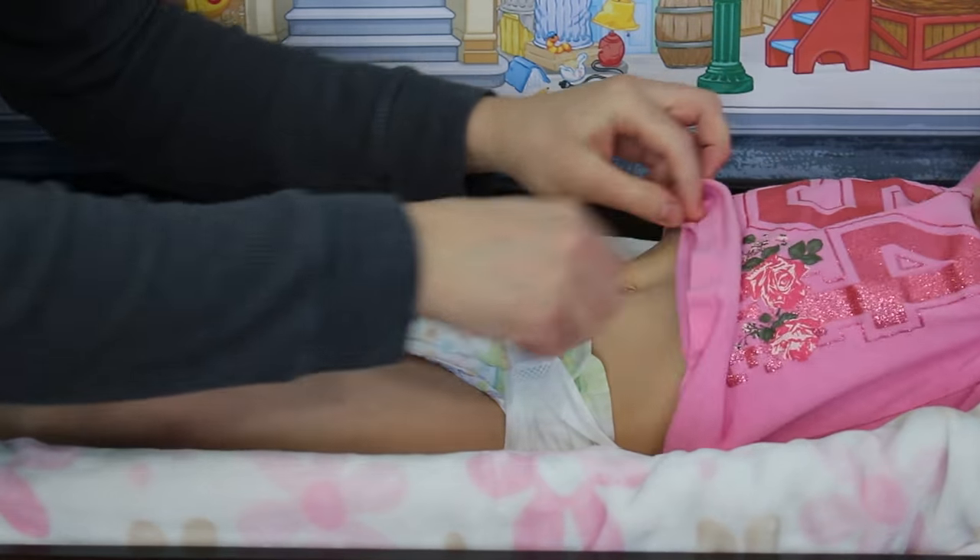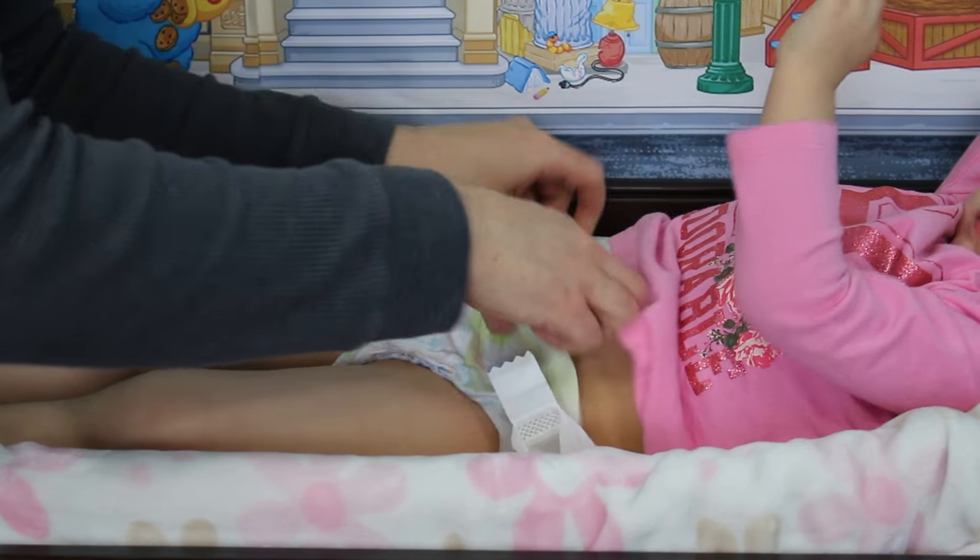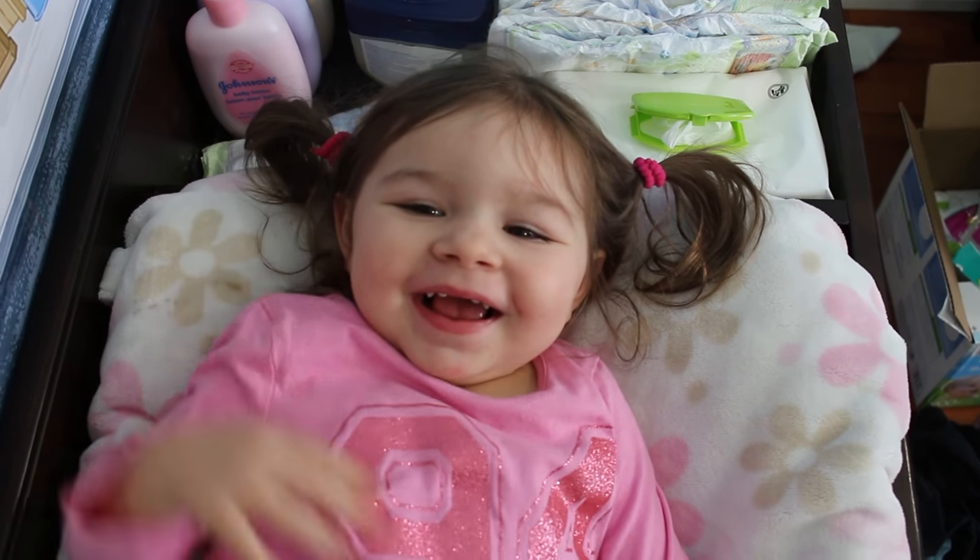Next you'll want to carefully undo the tabs at the front of the diaper and then pull back the front of the diaper. So the smell at this point is most likely just gonna punch you right in the face — it's gonna feel like you're trapped in some sort of overused dirty outhouse. Oh but don't worry, you'll totally get used to the smell. No you won't.